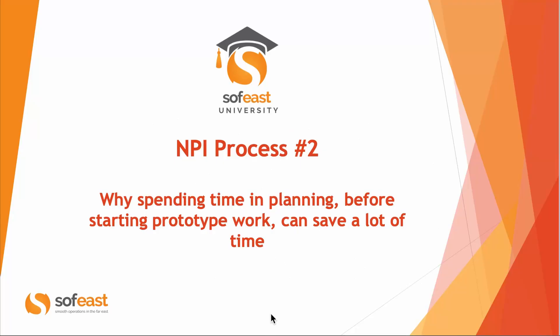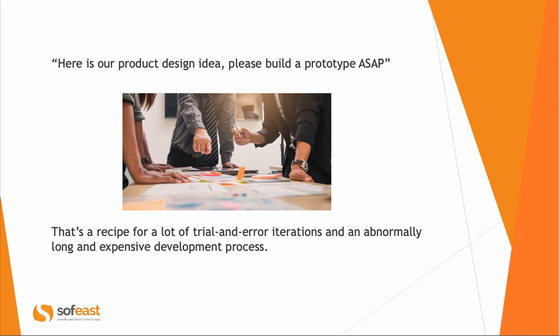Hi, this is Renan Joran, and I'm continuing this series about the new product introduction process. Here I'm covering the time spent in planning before starting prototyping work. A lot of clients come to us with a product design idea — maybe a sketch or a very crude prototype — and say 'please build a prototype ASAP.' What we've found is that this is really a recipe for a lot of trial and error and wasting a lot of time.